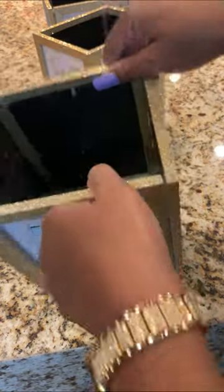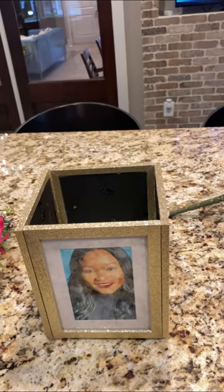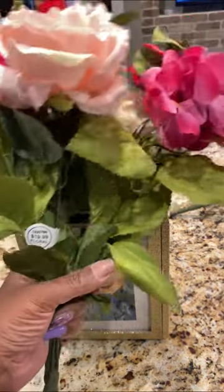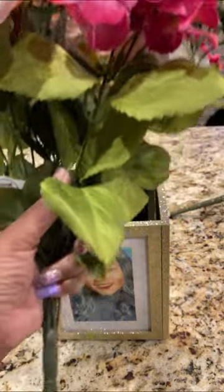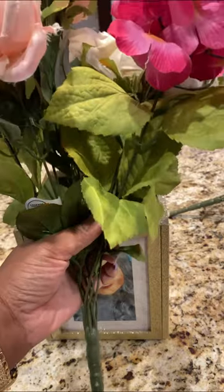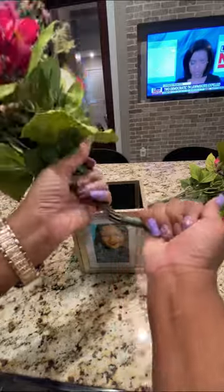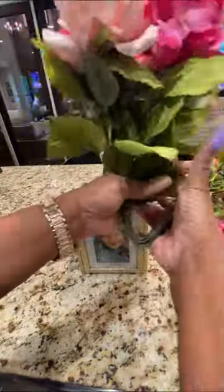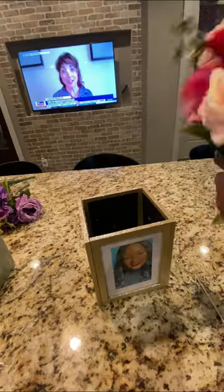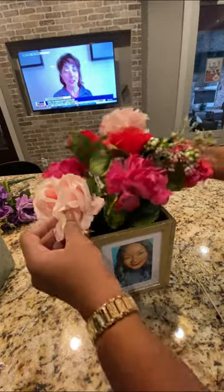Here comes the part where you can decorate it however you like. I'm just going to take my flowers — the ones I got from Hobby Lobby, they were actually 50% off. They fit perfect once I fold them right in here and then I just drop them in there. I like the height and everything, but you can just do whatever you want. So I'm just going to take it, fold it at the base like this, and drop it right in there.